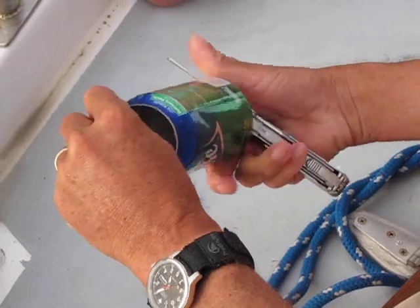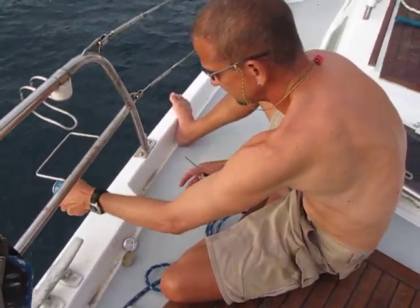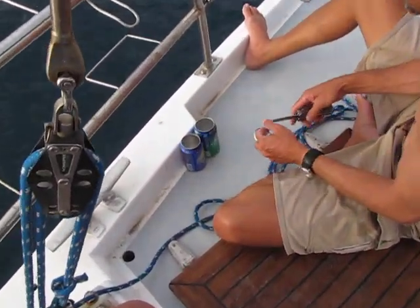Well, that is absolutely beautiful. A thing of beauty, which is a joy forever. Well, thank you so much. Pleasure is mine, sir. Look at that — the finished product.